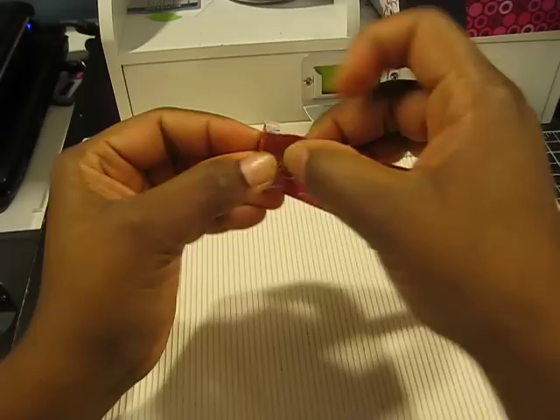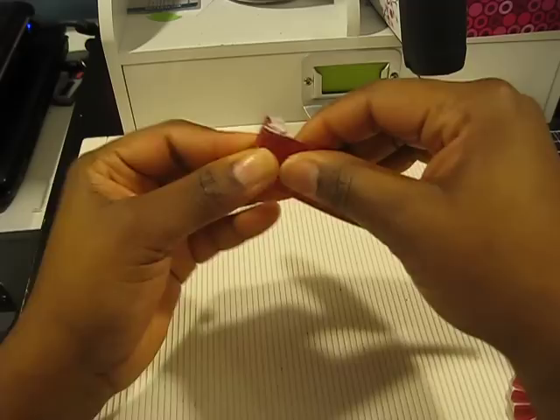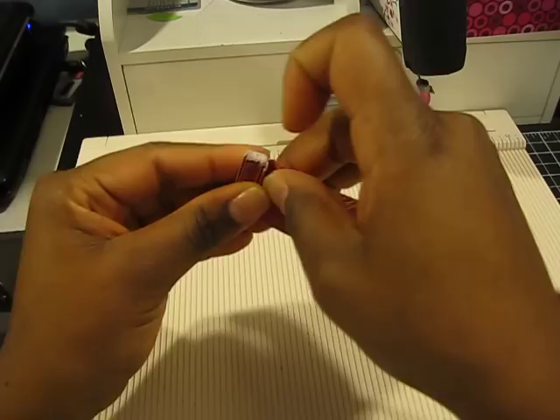I tried doing it once before and I ended up having to do it again because of technical difficulties with my glue gun. So I'm just folding back and forth along the score line like that — just want to do that all the way down the length of the paper.